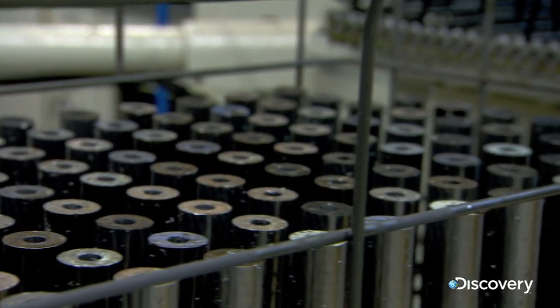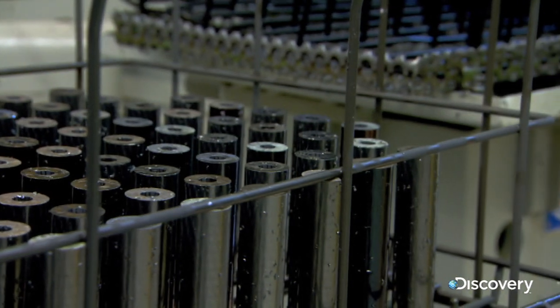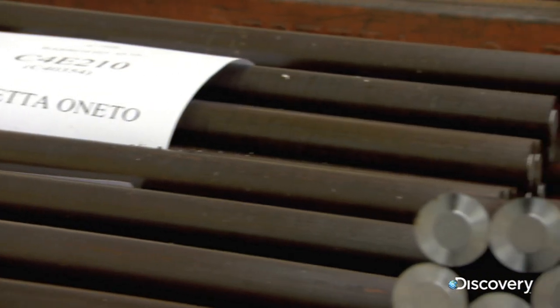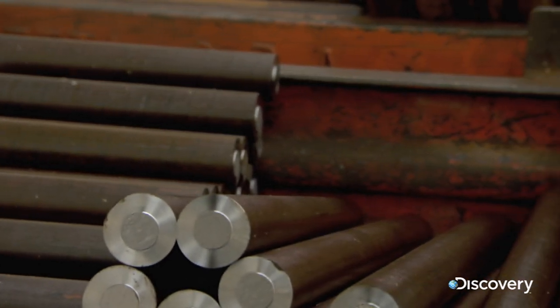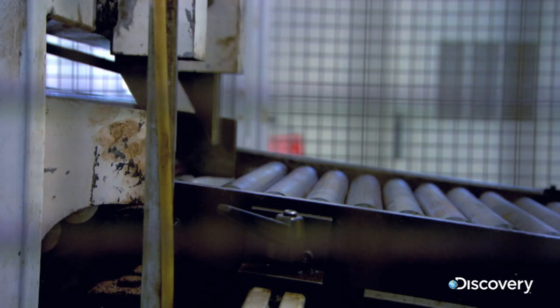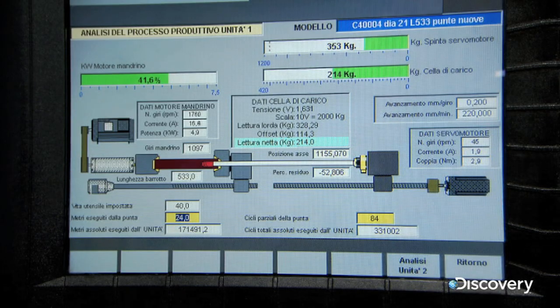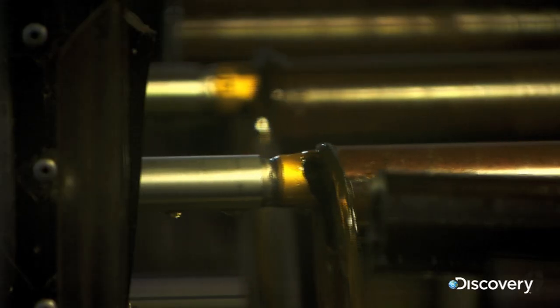The next key component is the barrel. Each barrel starts as a solid cylinder, half a metre long. That cylinder needs to be bored out, but the steel is super strong, so they use a computer-controlled carbide tip drill.